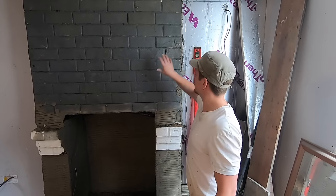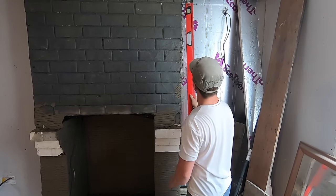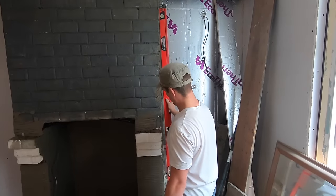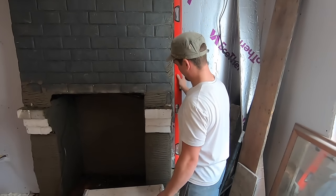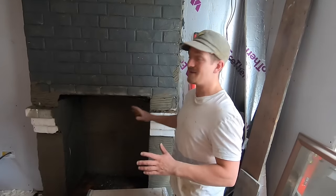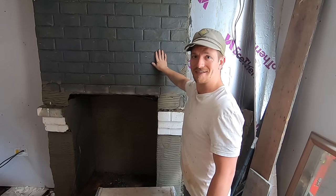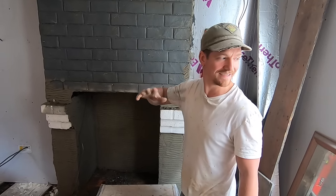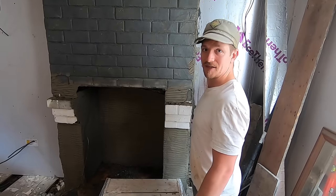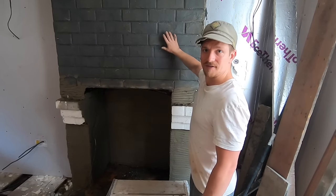Before we start, I'll point something out. A lot of people use spirit levels when working to make sure everything's right. If I put this against the wall, that's how far out we'd have to go - so I won't be using levels in this tutorial. This house is 350 years old; it's probably halfway underground now. For anyone who's going to give me grief, it's because it's pretty much impossible to make right. So we're going to put the scratch coat on for the rest of this wall.